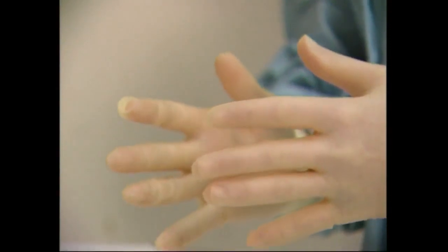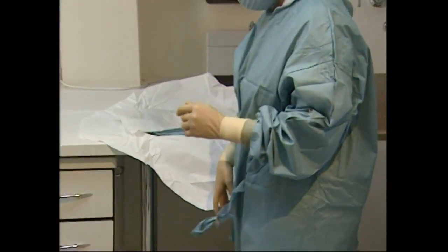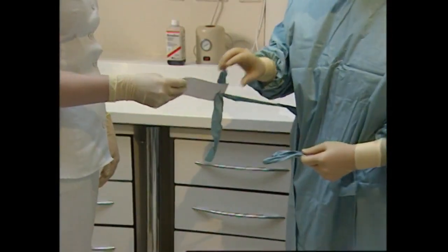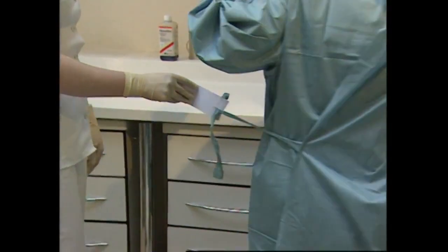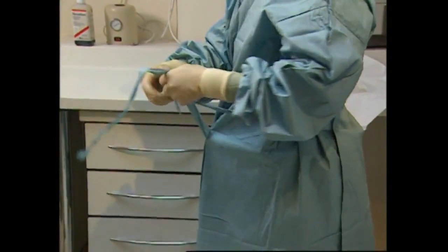The final tie of the gown is completed with the help of the roving assistant. The non-sterile end of the tag is pulled away from the tie and handed to the roving assistant. The surgical assistant turns through 360 degrees, holds the other sterile tie, pulling it out of the tag and completes tying the gown.